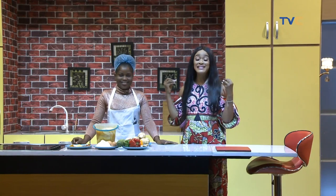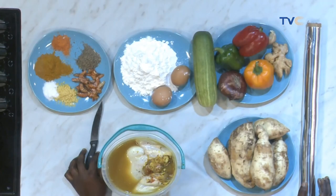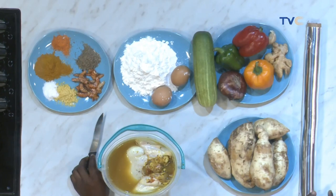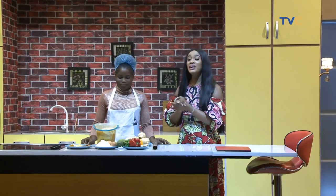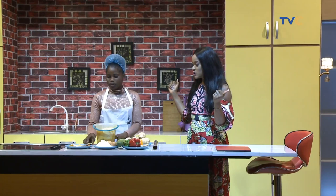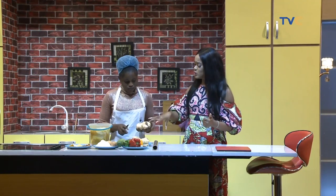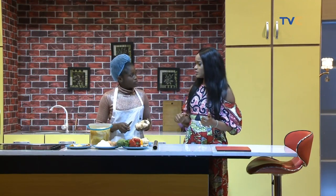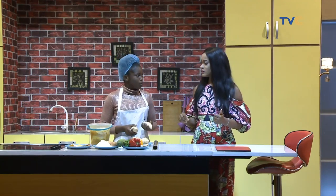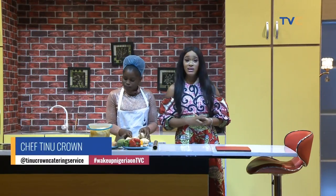This recipe is definitely going to blow your mind. It's the weekend — what better time to make this for the family? If you're having guests over, surprise them with this recipe, they're going to love it. We're going to start peeling our sweet potatoes. Is there anything else you can use to stuff the chicken besides sweet potatoes? Yes, you can use Irish potatoes.